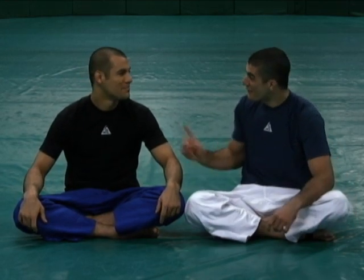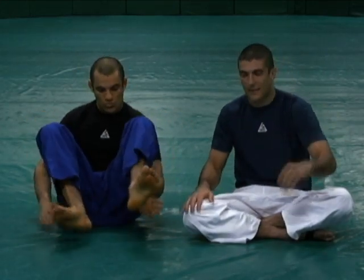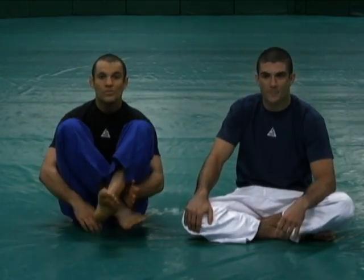Have you heard of them? We did reference them last stripe. They're unbelievable. There was one class where we referenced that we were going to show you the shadow hooks in lessons to come, and today's the day.